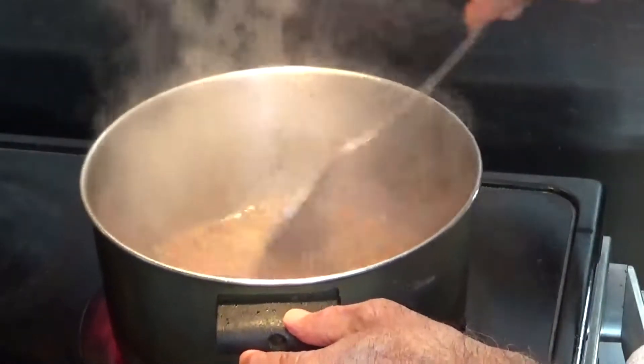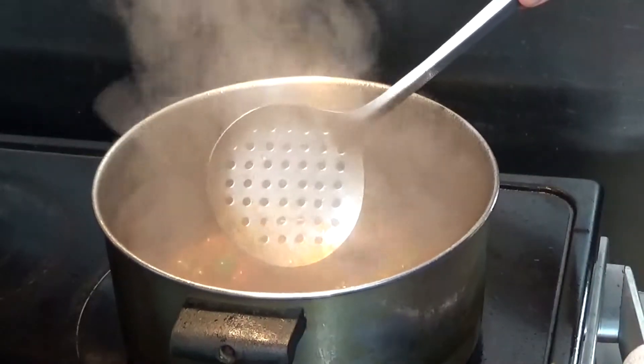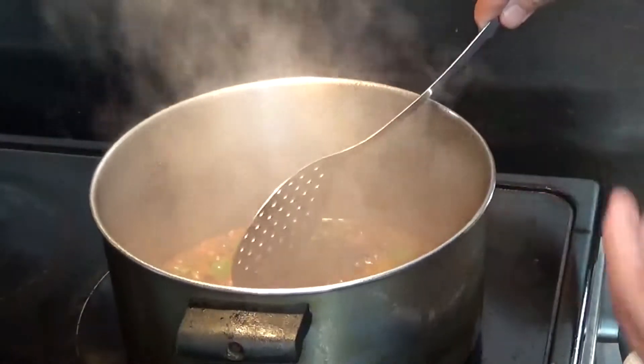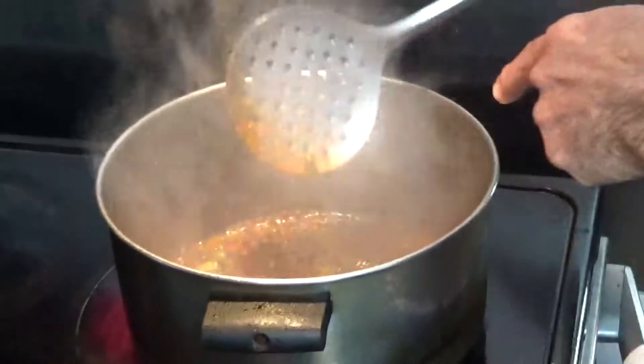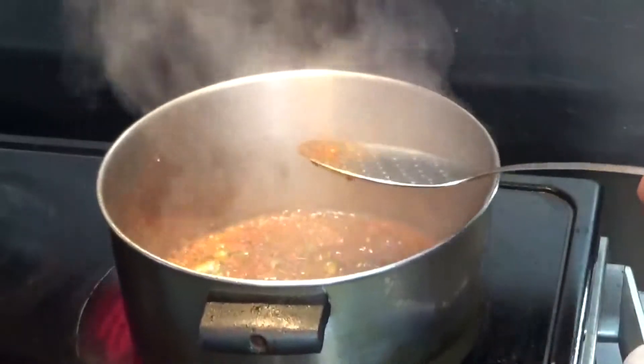Then the dal is ready. Most of the water is now reduced and the ingredients are now frying. Once the things are fried, then we'll put dal in it. It looks good now. I'm going to turn the temperature to medium.